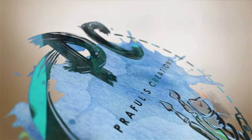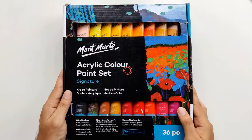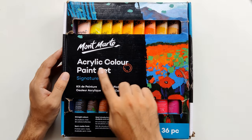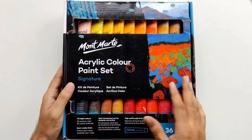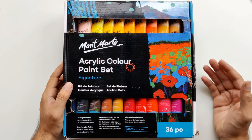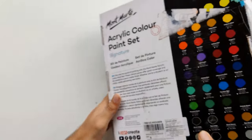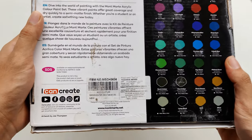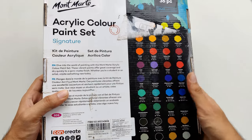So without further ado let's get started. My set is 36 shades and Montmartre is available in 12, 24, 36 and 48 shades. The acrylic color has a semi-matte finish, its texture is very creamy and its coverage is very good. The pigment is already so diluted that you don't need to add more water to it. The shades are very vibrant and what you see on the packaging you will also see in the swatch.